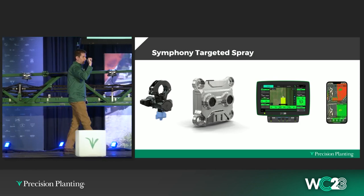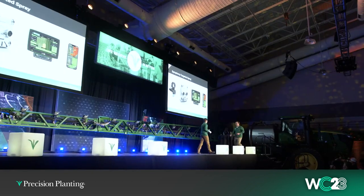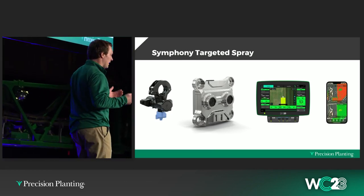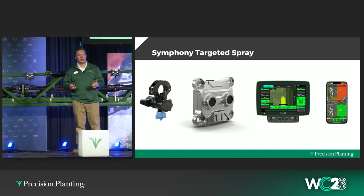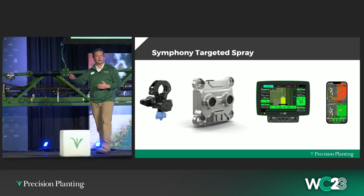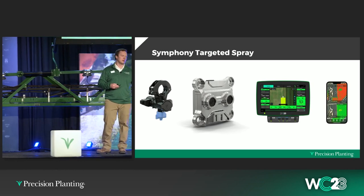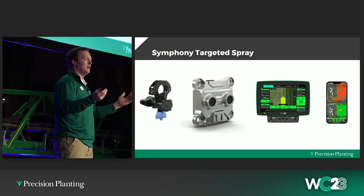Luke is going to finish up and step through how they're rethinking their applications based on the technology. As Jason and I were talking through this, it was like, how do we leave you with something practical? I feel like I have a unique place at the table — I farm in the Tremont area, we do all our own spraying, and I've seen this technology over the last five years as we've worked on it and developed it. I've covered a fair number of acres with both the Symphony nozzle system and the targeted spray system.